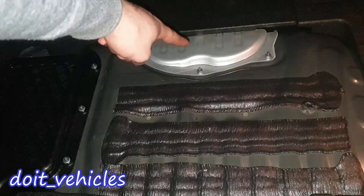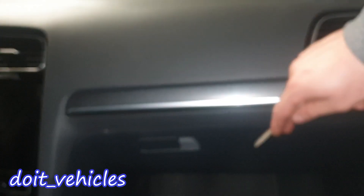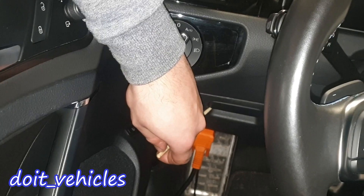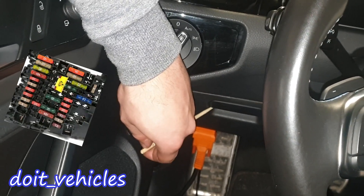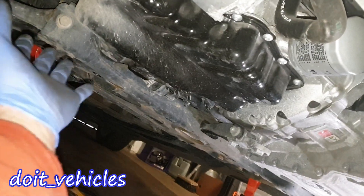There is also access to the connectors from the hybrid battery. On the passenger side behind the glove box you're going to find the cabin air filter. On the driver side behind this compartment you're going to find the second fuse box. Down here I've got the scan tool connected to the OBD2 port.